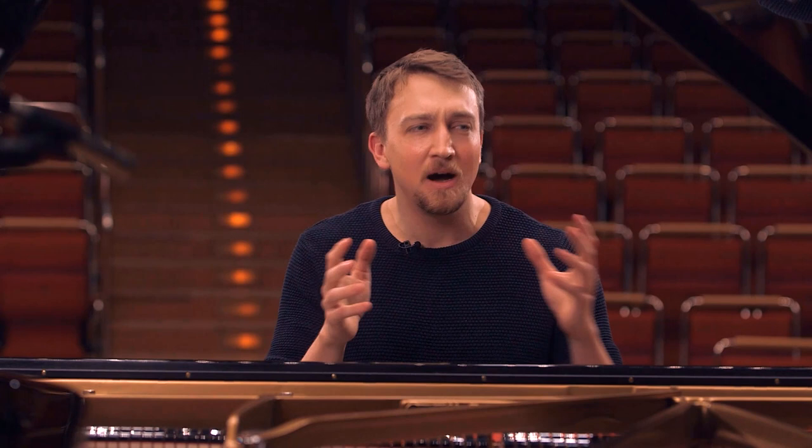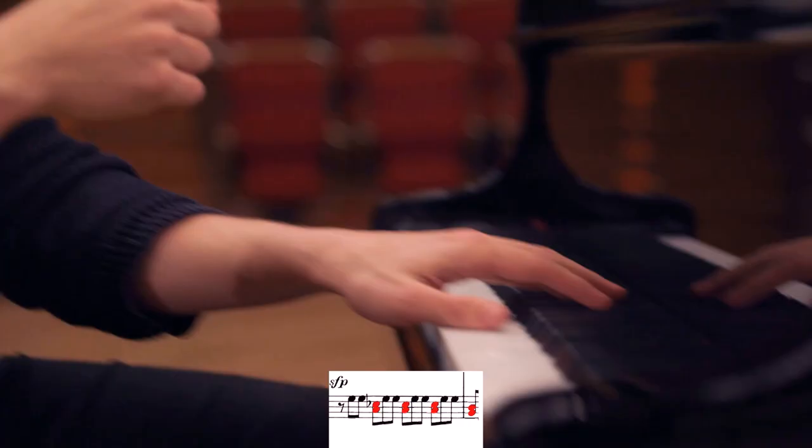From this moment on, this movement is always changing between parts that are very wild and angry and parts that are more beautiful and melodious. And you can hear the fate motif everywhere in this movement. Actually, just where I stopped, I play in my left hand the same motif but at just half the tempo.